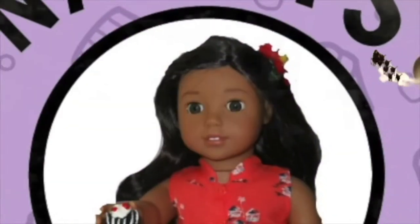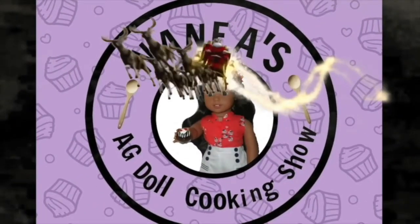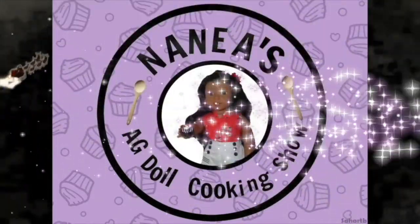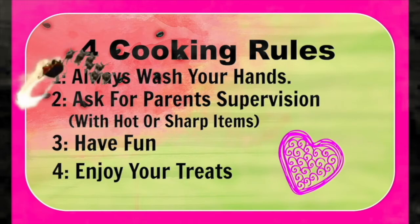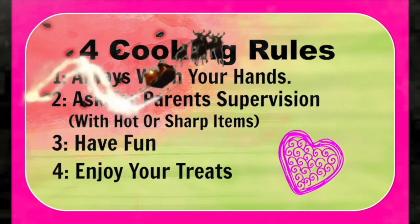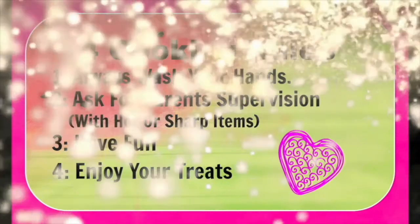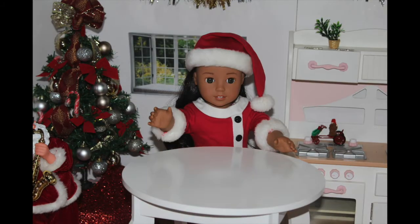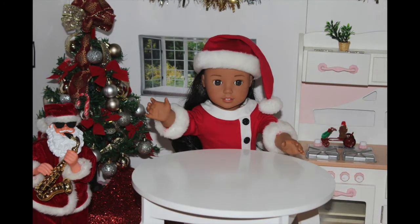Ho Ho Ho! Merry Christmas! Aloha! It's me, Nania! Welcome back to another episode of American Girl Doll Cooking Show.